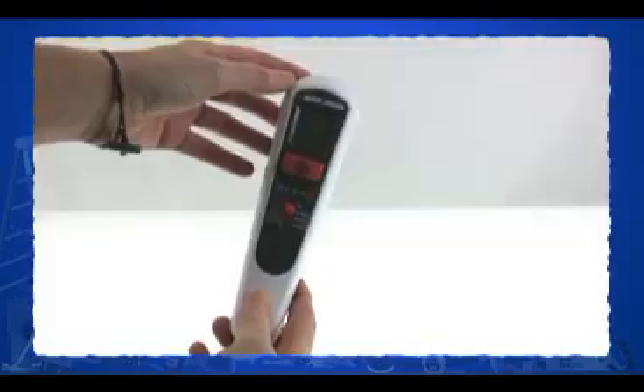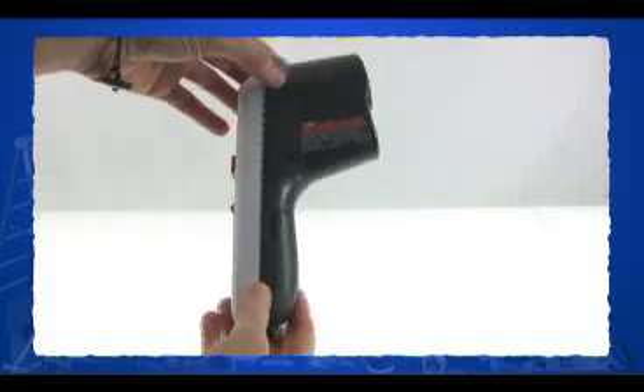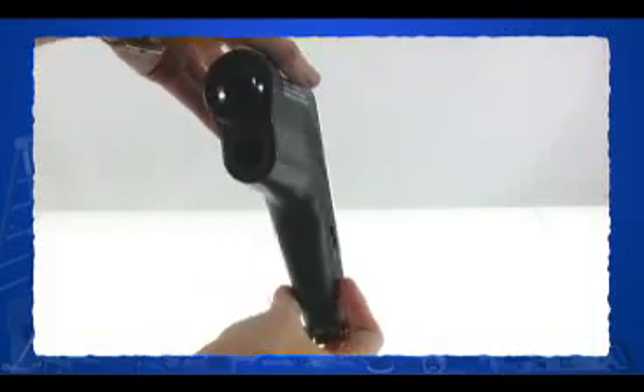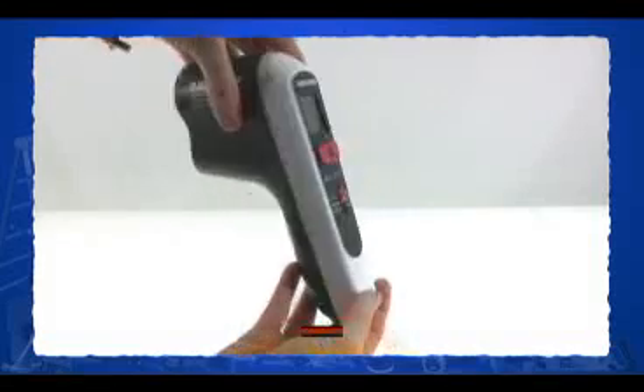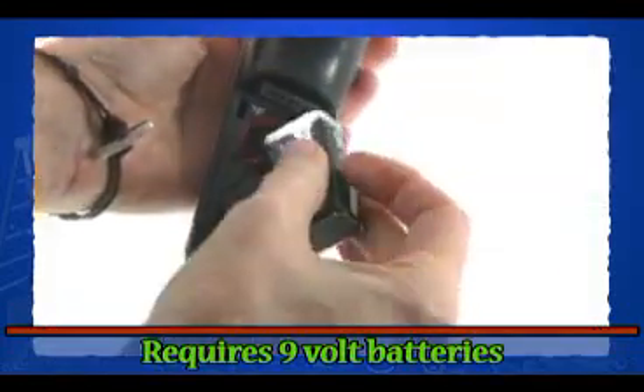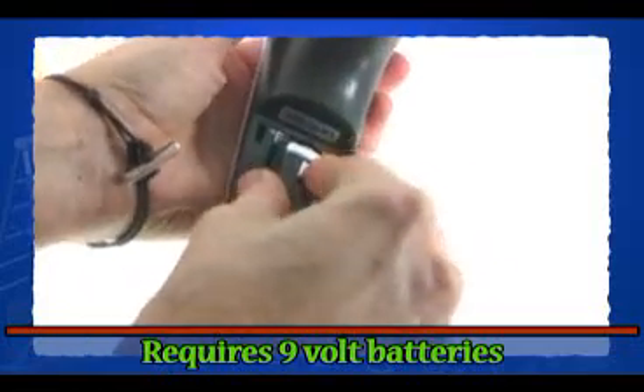The other reviewers on Amazon all seem to know all about thermal detectors and how to use them — I doubt they even needed to read the manual. I'll admit I'm probably a little out of my league here, but when I bought this thing, I didn't have a clue what it was or how it worked. And after reading the instructions, I had no more idea how to use it than before I opened the box. Luckily, the thermal detector is not a particularly difficult instrument to figure out.